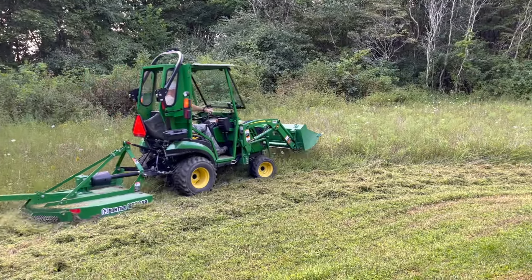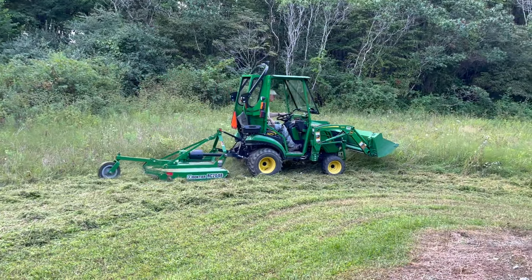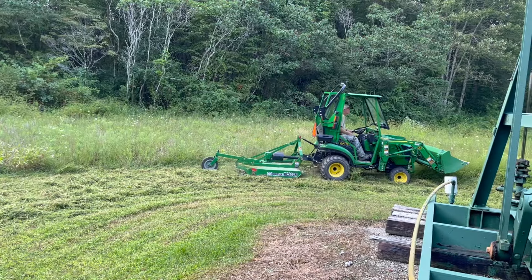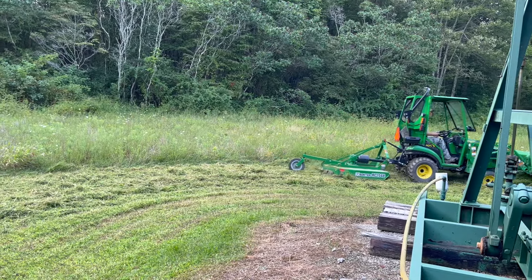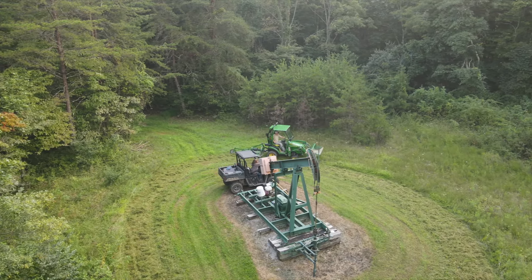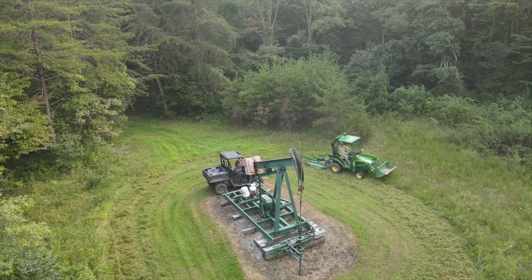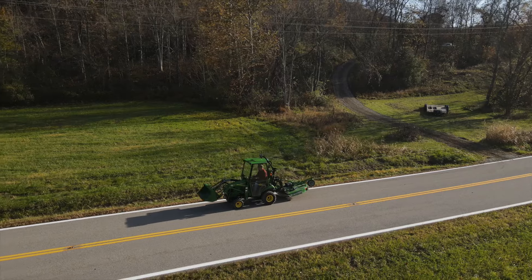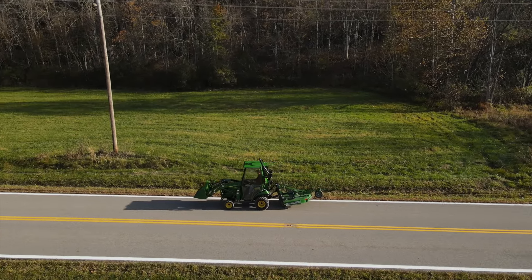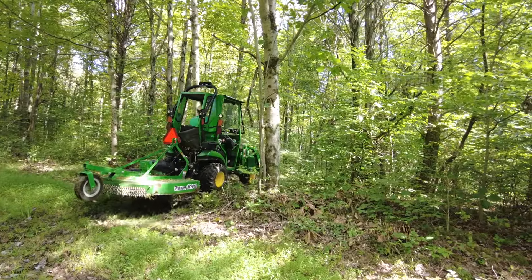I can also take the tractor down to southern Ohio while the brush hog is on — cut high areas and our hunting pads. When I take the tractor down there, I try not to just go down, turn around, and come back in a couple of days. I'll leave it down there for about a month, take care of everything I need to in that period so I'm not wasting time hooking up and unhooking the trailer.